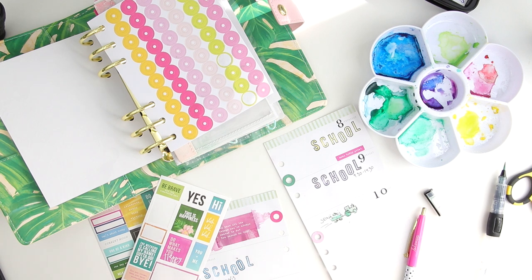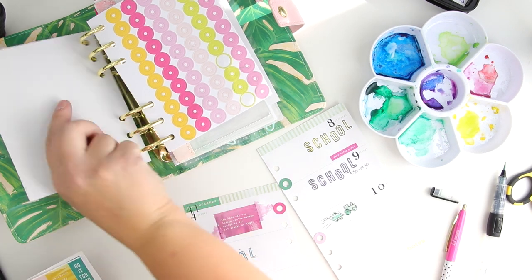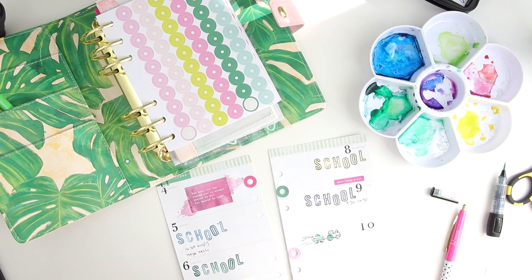And I'm finishing this whole thing with these — I don't know what these are — some hole-something stickers. Anyway.